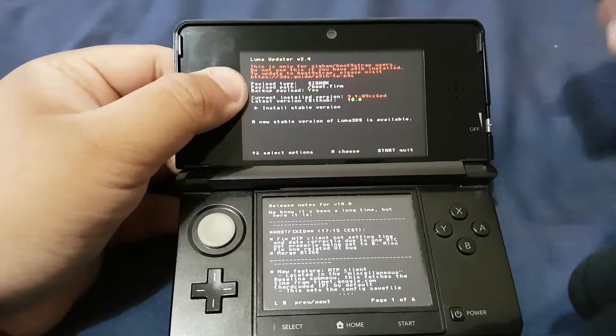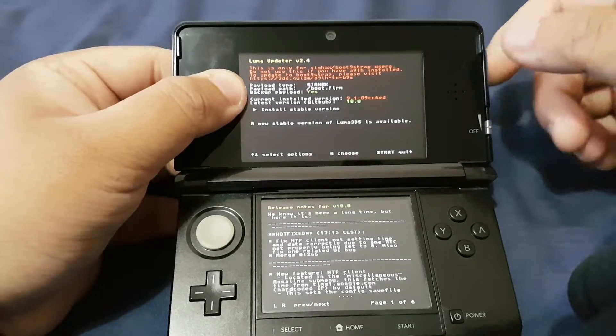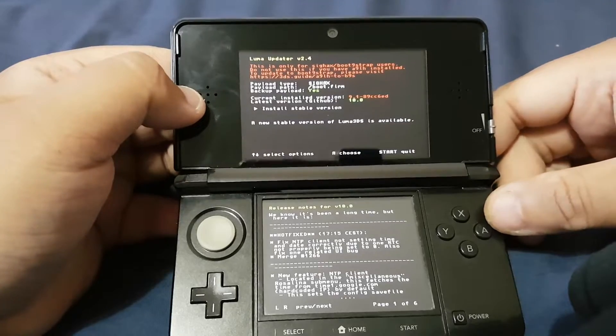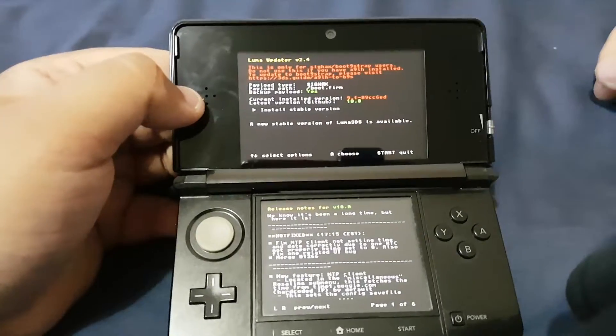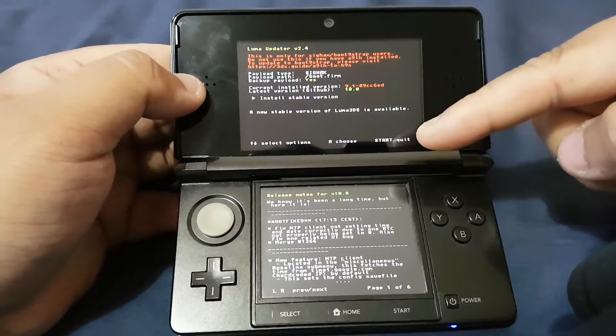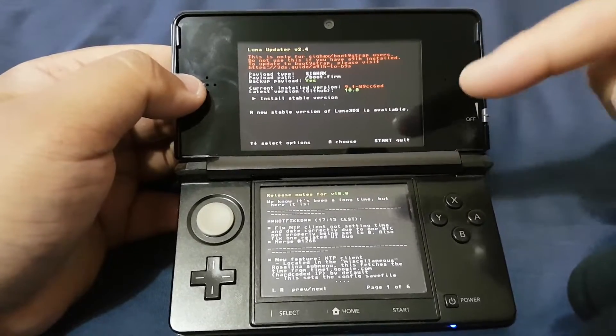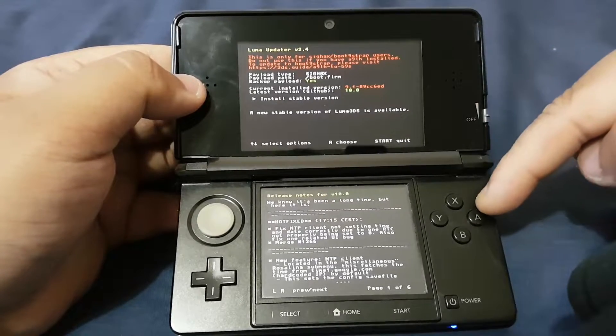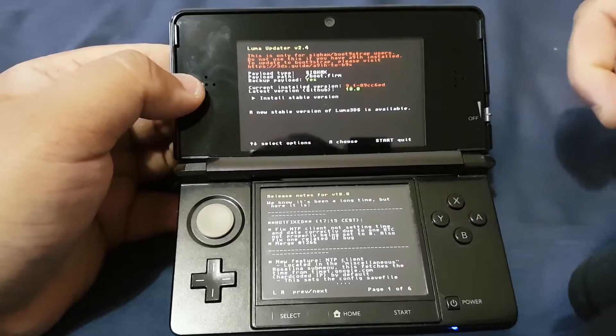In the Luma 3DS updater, we can see the current installed version is 9.1 and the latest version available is 10.0. You can upgrade your Luma 3DS to 10.0 from here using the updater, but you can also update it manually.